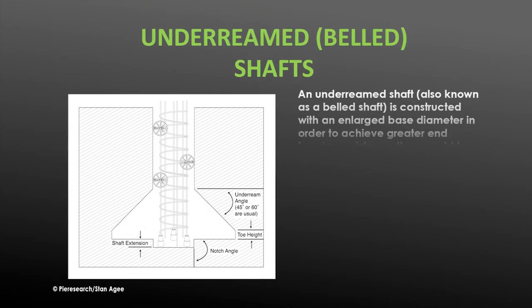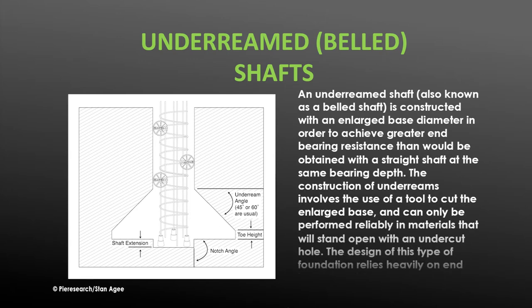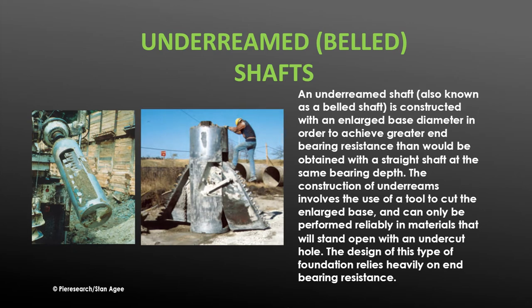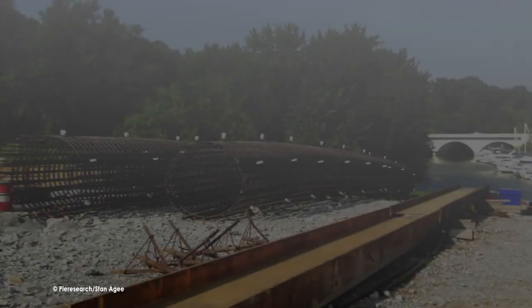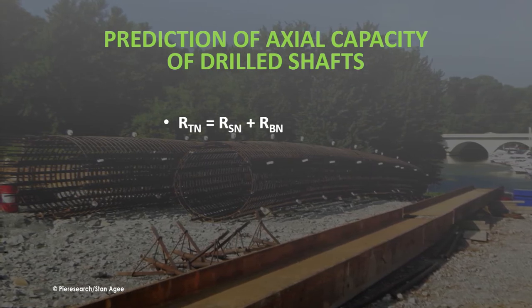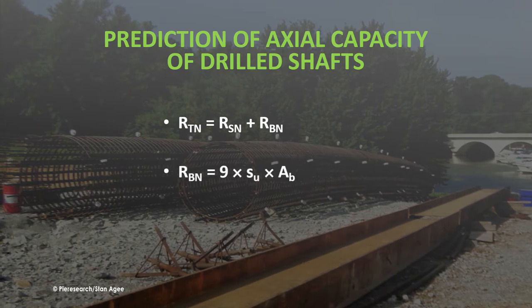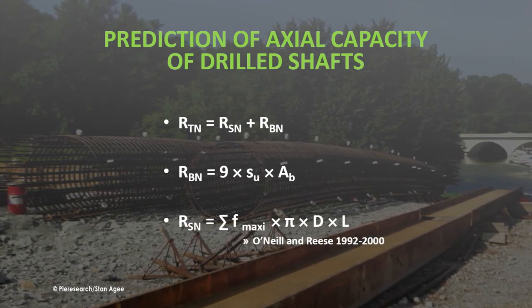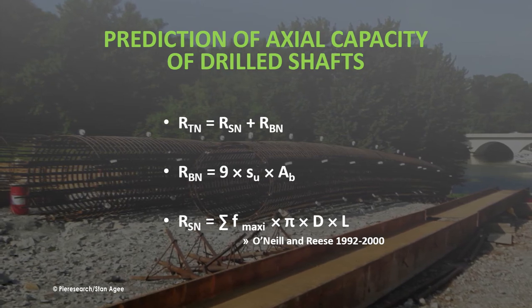An under-reamed shaft, also known as a belled shaft, is constructed with an enlarged base diameter in order to achieve greater end bearing resistance than would be obtained with a straight shaft at the same bearing depth. The construction of under-reams involves the use of a tool to cut the enlarged base and can only be performed reliably in materials that will stand open with an undercut hole. The design of this type of foundation relies heavily on end bearing resistance. The nominal capacity of a drilled shaft pier, or resistance R sub T, is the sum of the skin friction R sub S and the end bearing R sub B. R sub B is computed from the area of the end of the pier and the bearing capacity of the soil. The skin resistance value is computed from the area of the surface of the pier and the estimated skin friction value.